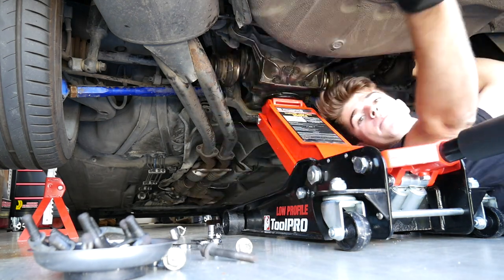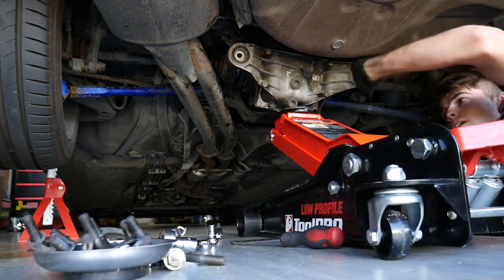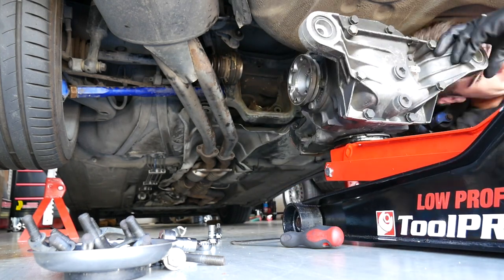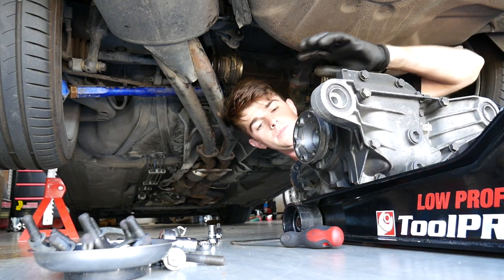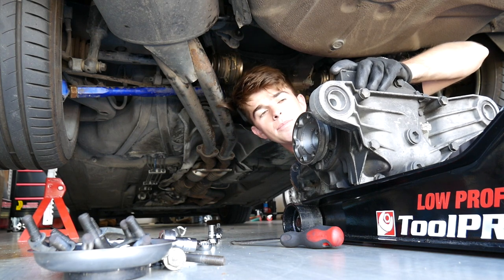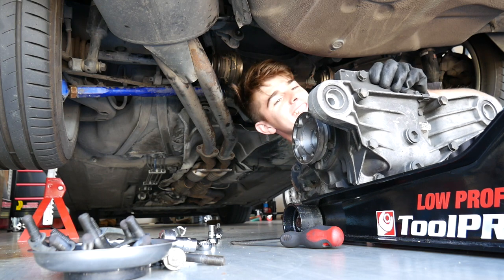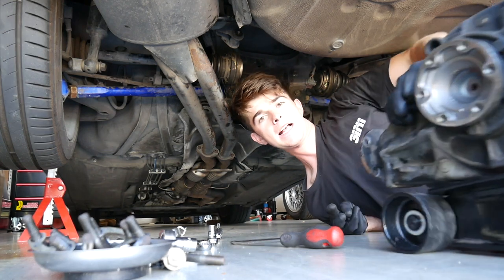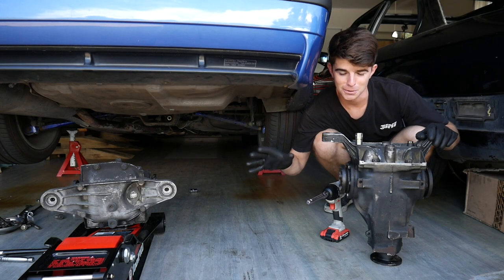The diff is ready to come out. There she is — it's definitely got to be the smoothest I've ever done it. Normally it just drops everywhere. You get better at it each time — better and faster. That's what it's all about.